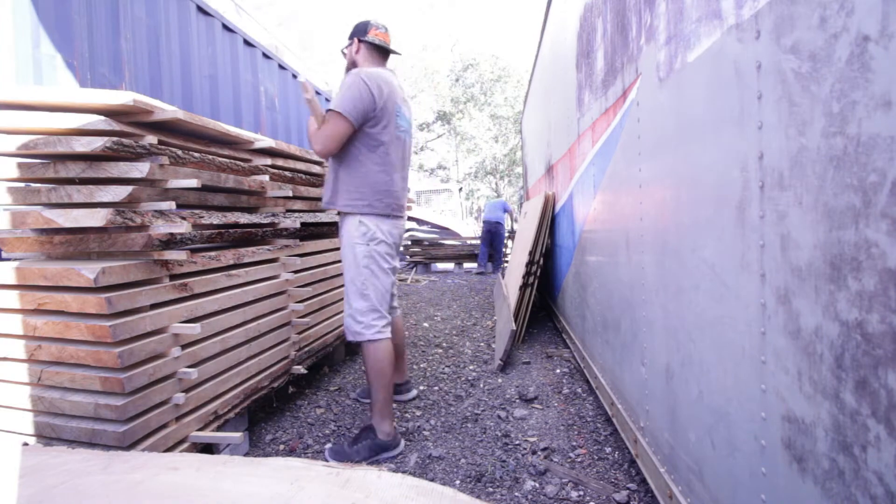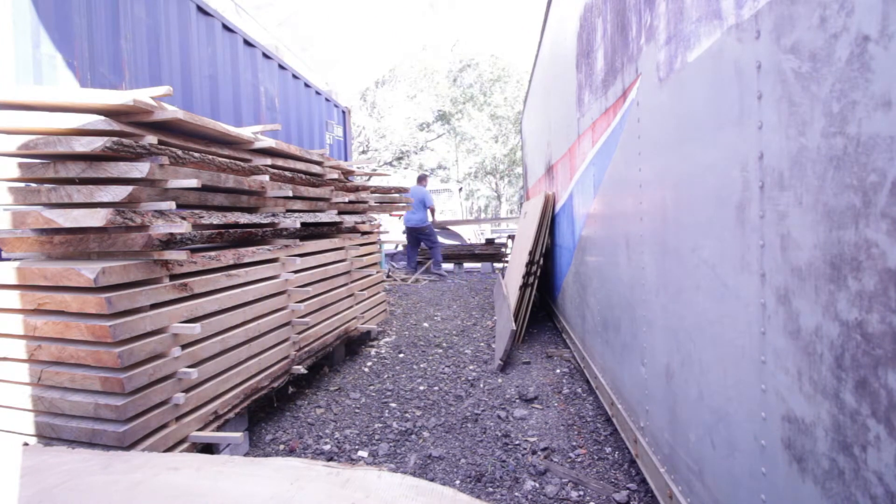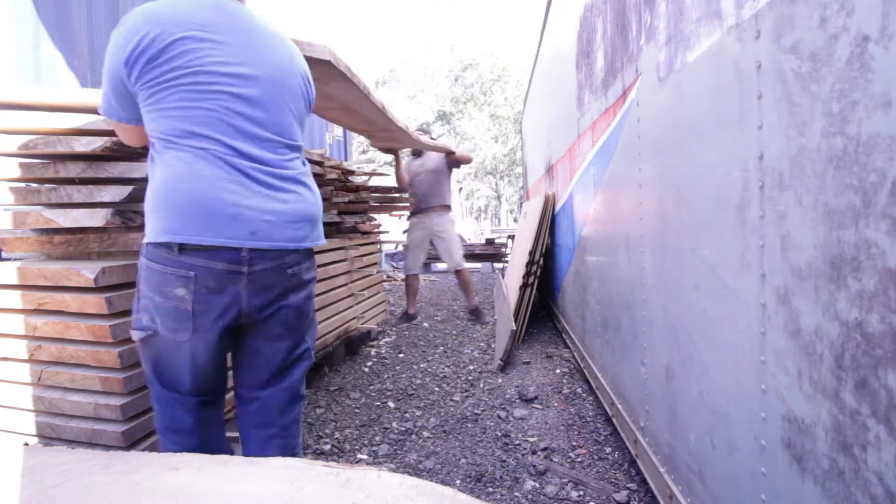All the logs are from Hurricane Irma, either from cleanup jobs or trees that were down during the storm. If we had a job removing a tree and it was a nice, large enough tree, I would bring it home. One that was funny — we got a job to remove a stump, and it was probably 36 to 40 inches across. It was a nice size oak for Florida. If any of you are from Florida, you know lumber-wise we're kind of scarce, and the oaks are fairly small compared to up north.